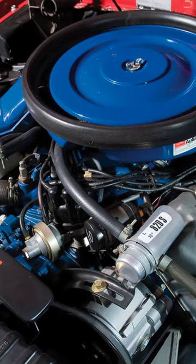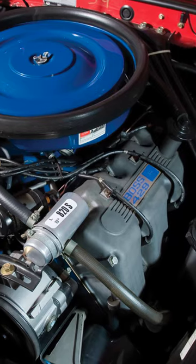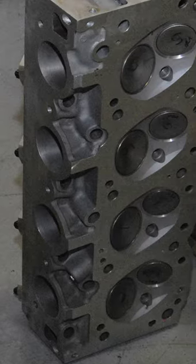Ford's Boss 429 V8 engine was based on its 385 big block V8 architecture. It had very free-flow hemispherical heads, thus it can be considered a true Hemi V8.